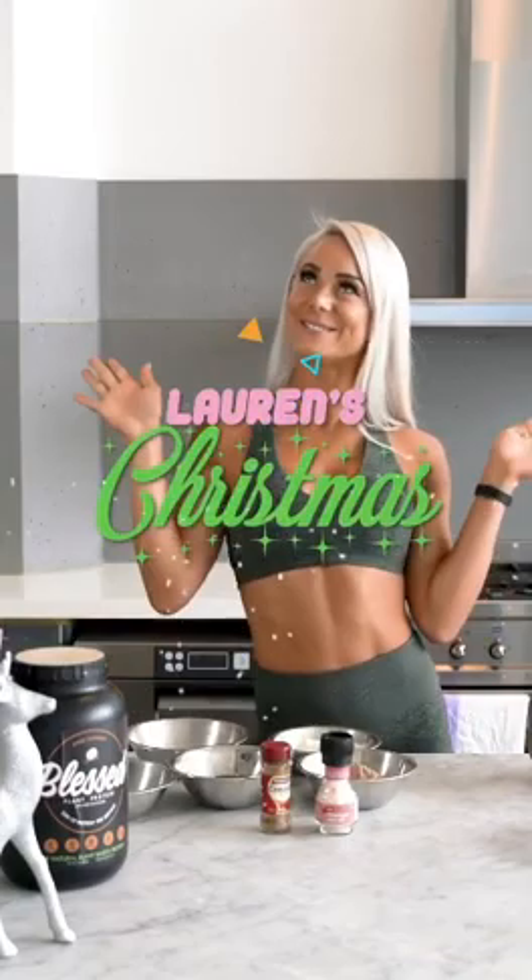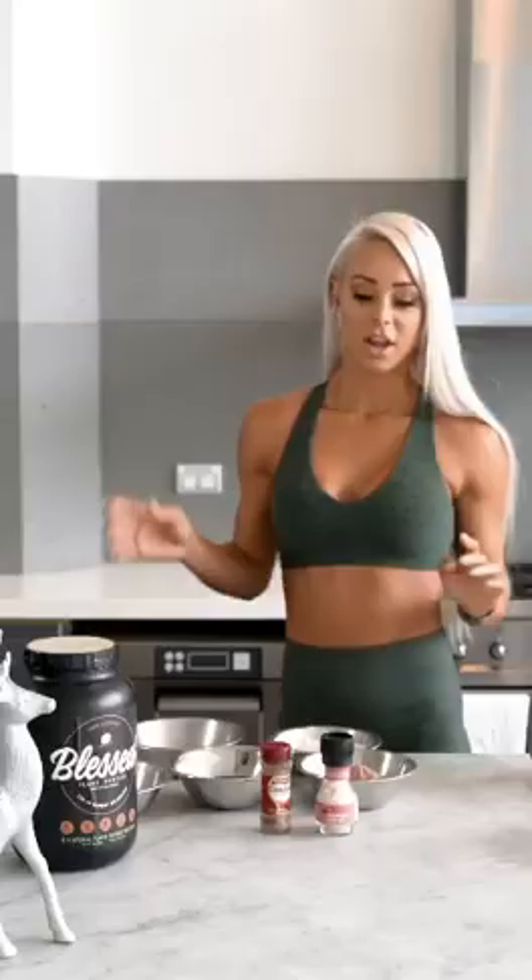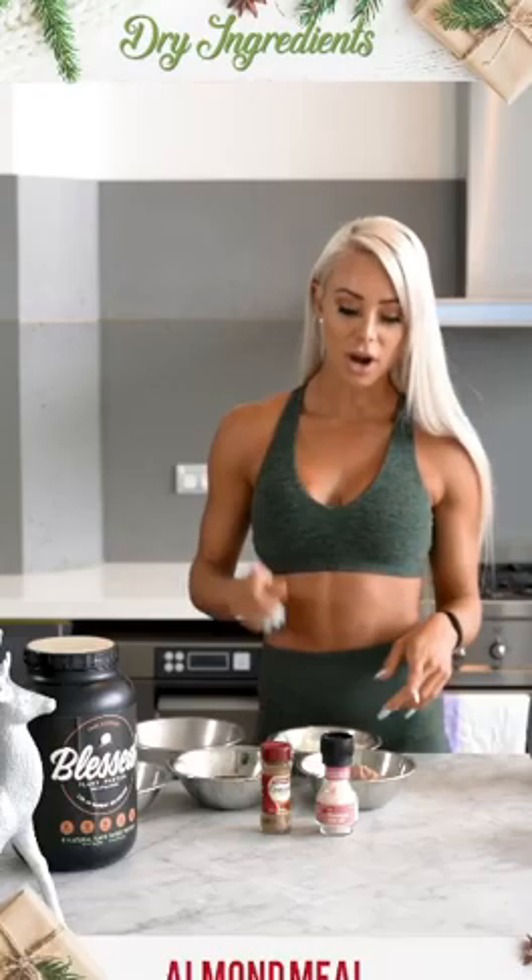Hey guys, welcome to Lauren's Christmas Kitchen. Today's recipe is going to be a chocolate caramel protein truffle, and it is honestly next-level good, so let's do it. Now, to the ingredients that we're going to be using today.